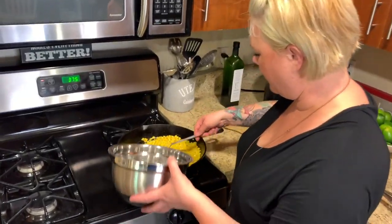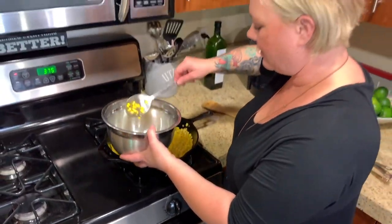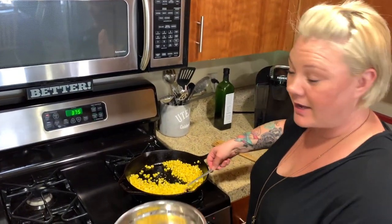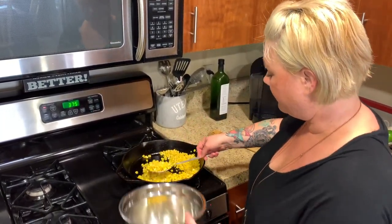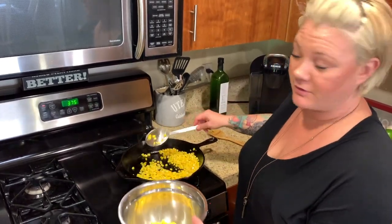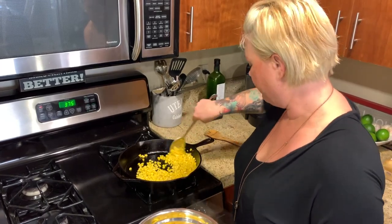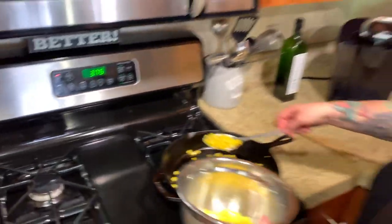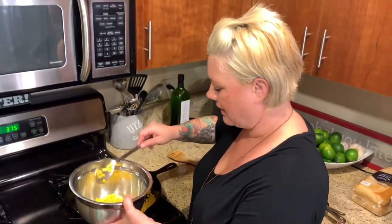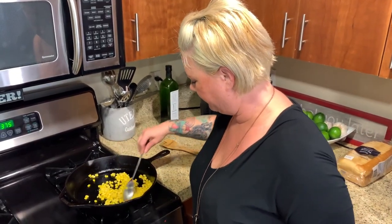Our corn is nice and heated up, so I'm going to scoop it into a pan and set it aside. Build my chips and cheese, put that in the oven. And then while that's in the oven for five minutes at 375 — I'm going to add everything. Actually, let's look at the oven right now — it's 375. Burn!